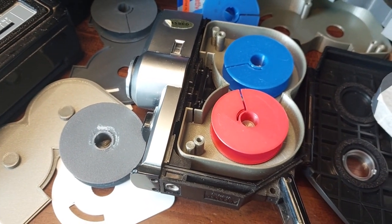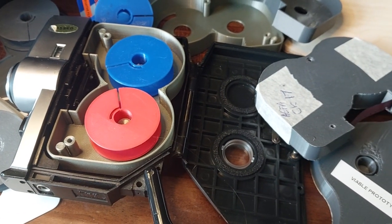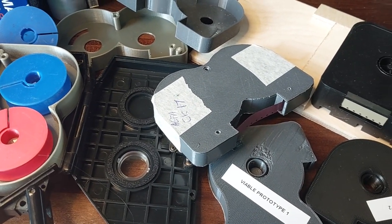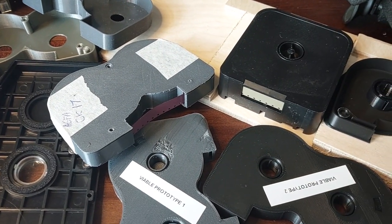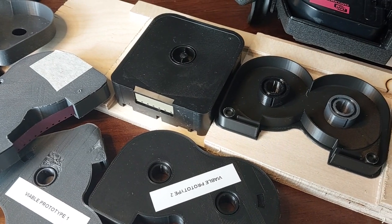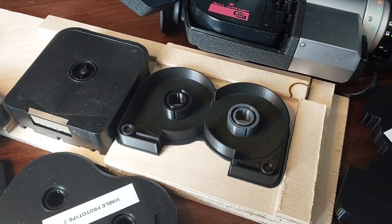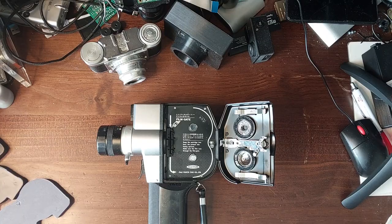If you've been watching my videos up to now, you'll know I've been building a replacement for the defunct Single 8 movie cartridge format. I left you last time with a cartridge that fit the camera but had completely the wrong reels. Since then I've produced a cartridge with new reels, better light tightness around the reels, and a cartridge which I considered I could fill with film. Hello, my name is Jenny List and welcome to another exciting installment of What's on Jenny's Bench.